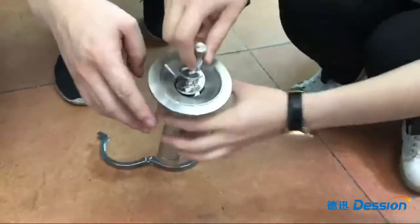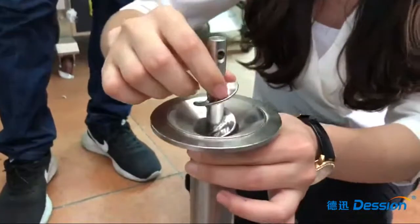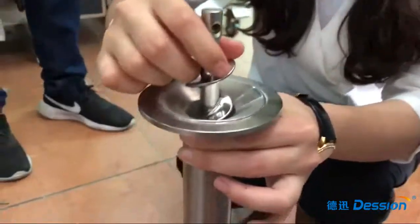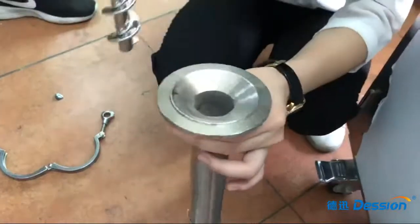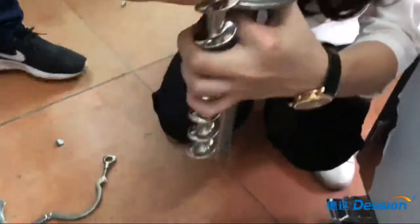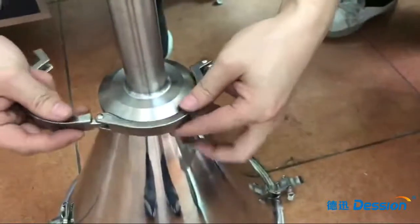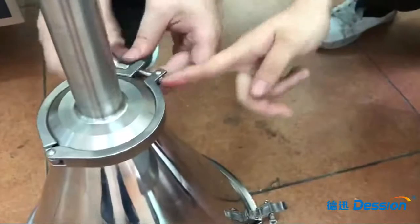Okay, now we prepare the new part. As you can see, this is the new part. We put this part into position, and put it on the rack.